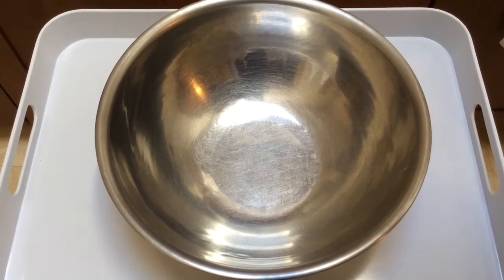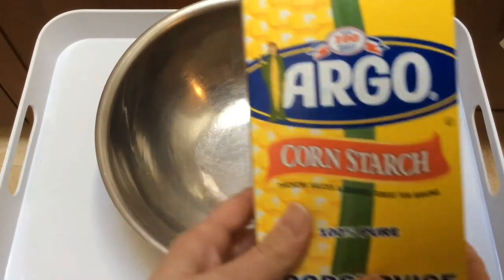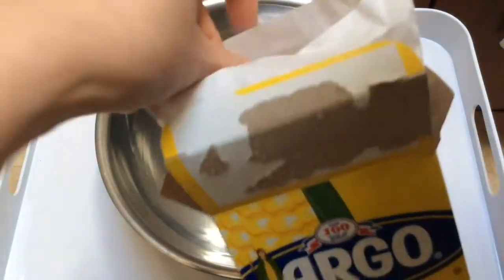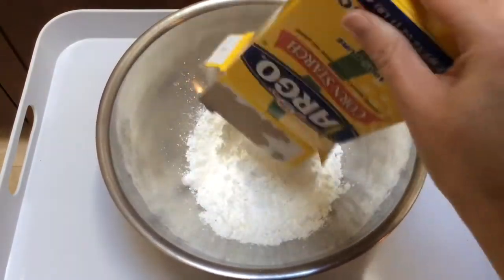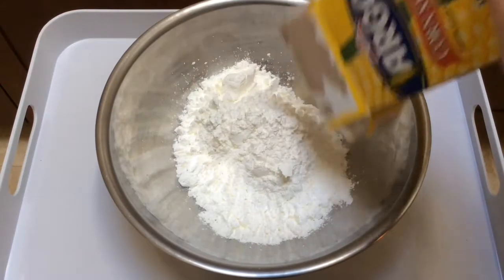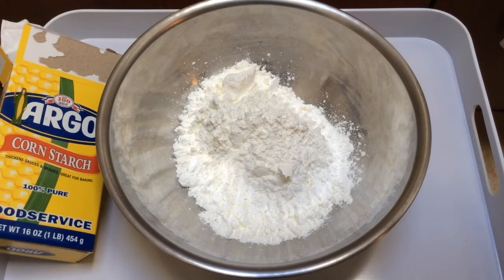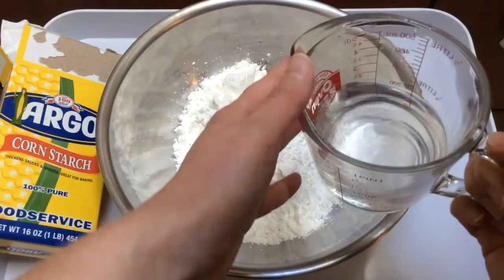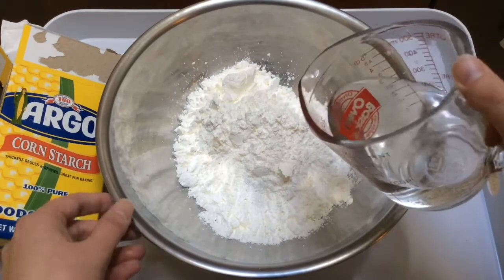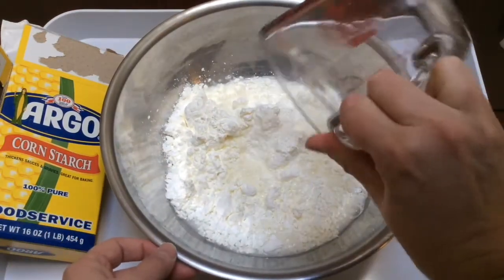All right, here we go — time to start our experiment. The first thing we're going to do is pour our cornstarch into the bowl. I already opened it, so let's pour the whole thing in. There we go, that's the cornstarch. Then I'm going to add my water. I have 16 ounces of cornstarch and 8 ounces of water, and I'm just going to start to pour that in. It's going to get interesting.